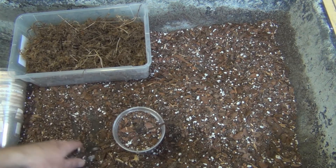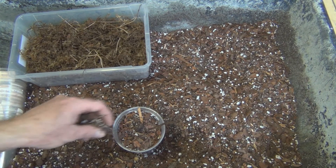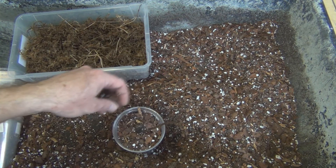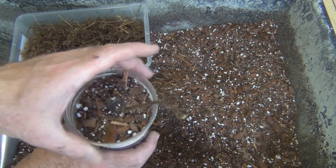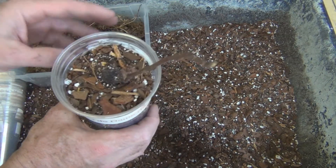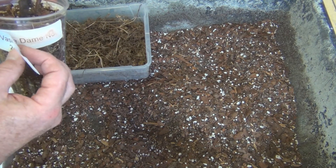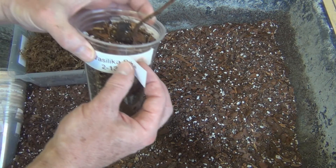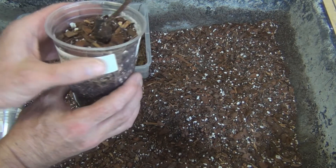This mix is so light it's almost like you're just suspending the roots for the cutting in air. There are all these cavities in this mix and they'll build up humidity without being waterlogged. I'll give that a soaking, add a label, and this will go into the bin.